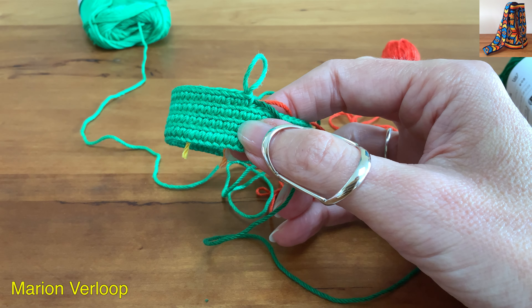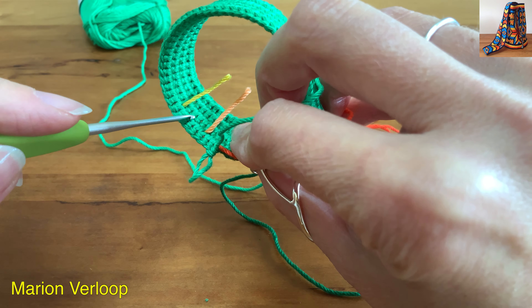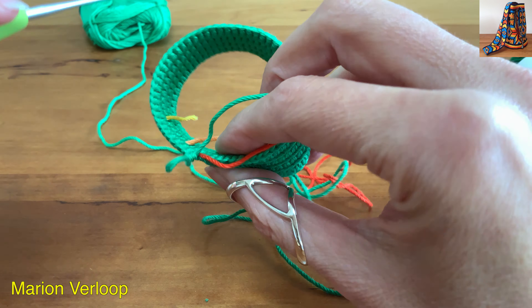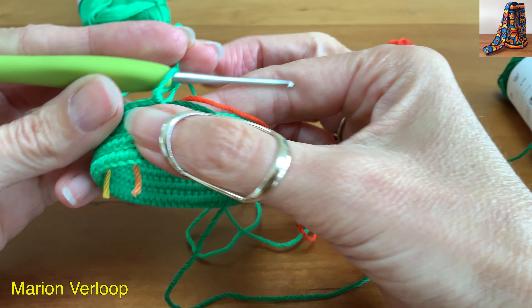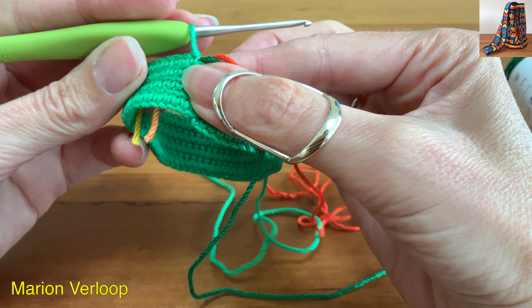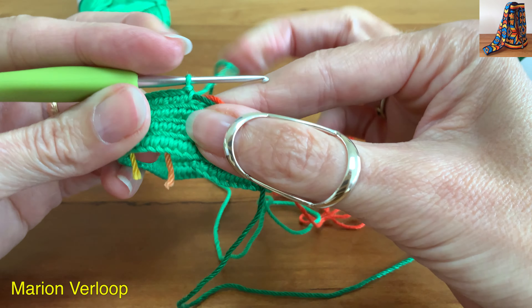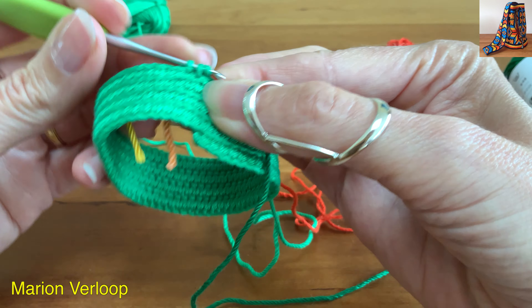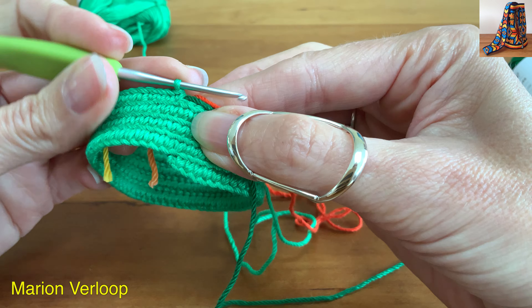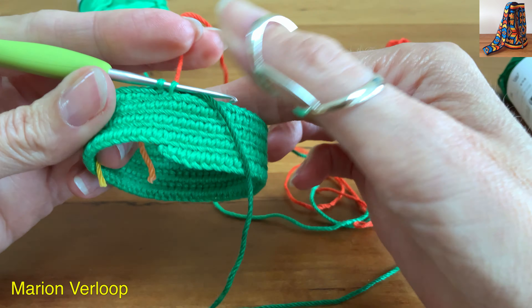I crocheted this piece over four yarns. I already left out two yarns to reduce the stitch height so the jog will be less noticeable. I will crochet two more stitches over these two yarns. The last stitch I will finish with red.